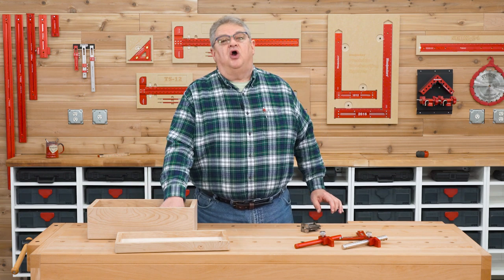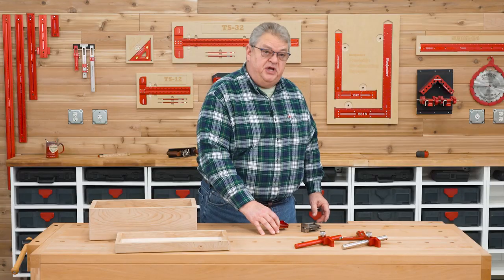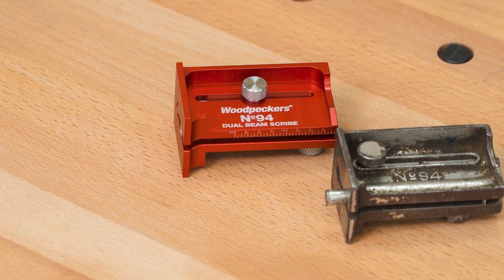But door hinges are just the beginning of what this cool tool can do. So Woodpecker's has recreated it using 21st century manufacturing technology.